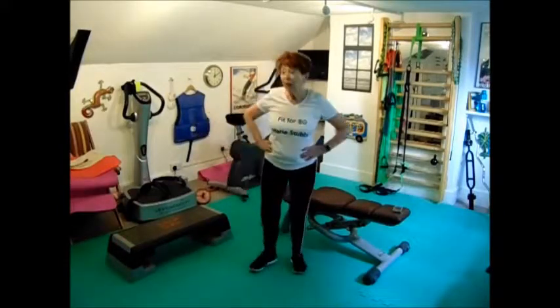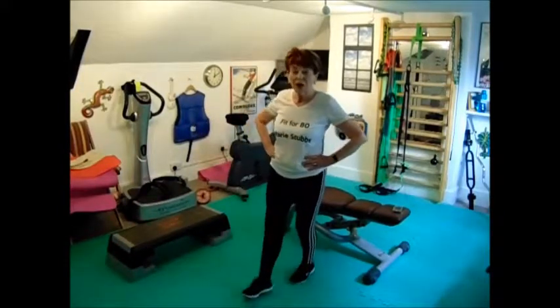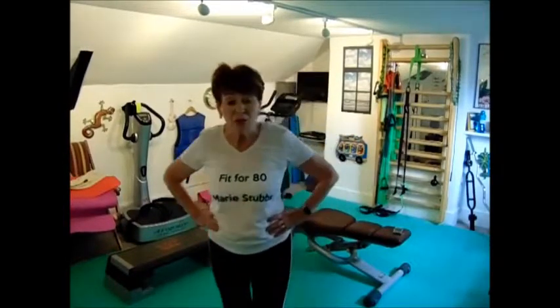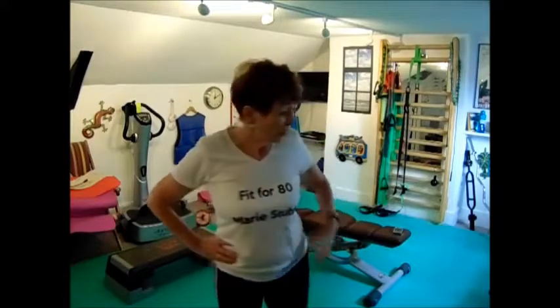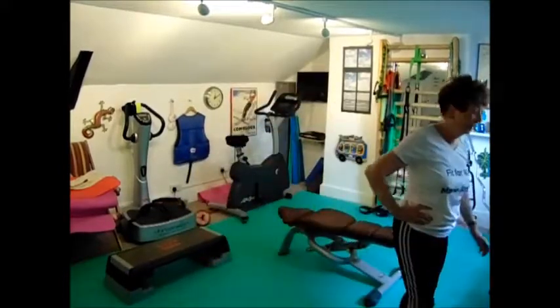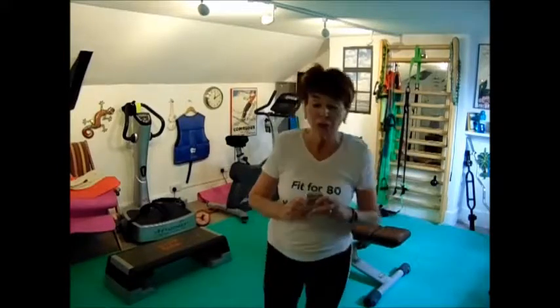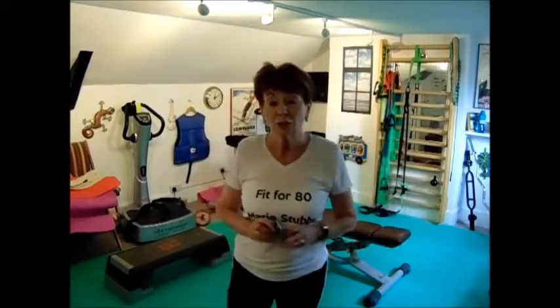There's my timer going — I think I did pretty well today because it's hot. I'll just turn this off so I can talk to you. Although those exercises look quite simple, they are exercises and you do have to work quite hard.